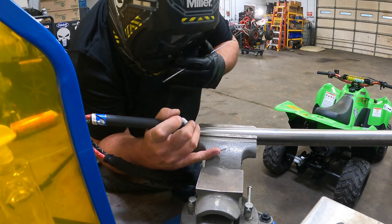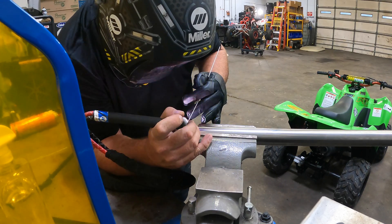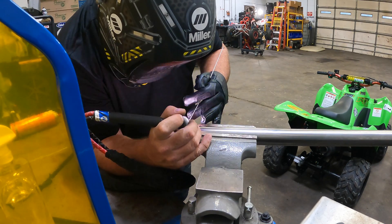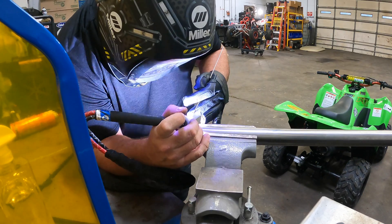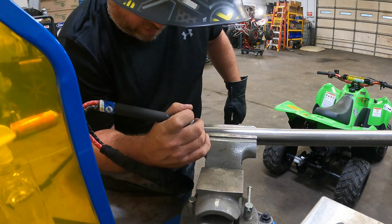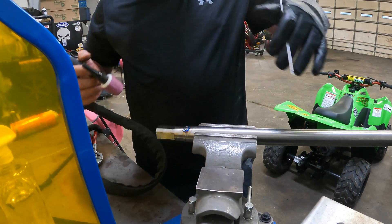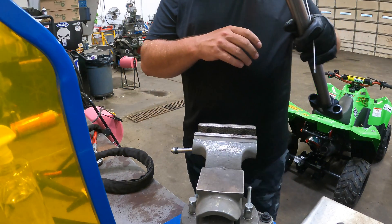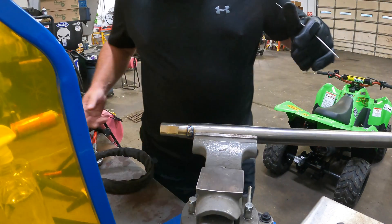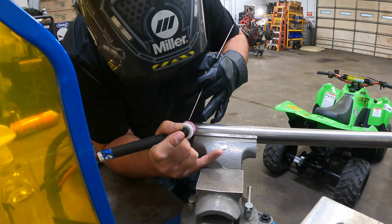Let's see what we got here. Now what you want to do is make sure you've got plenty of gas coverage all over this thing. You know if you're doing it right because it looks shiny. I've got to try to free-hand this off the deck without getting it so hot.